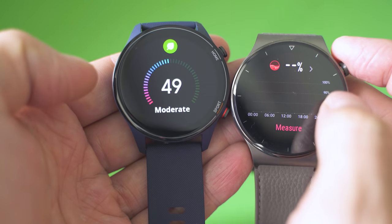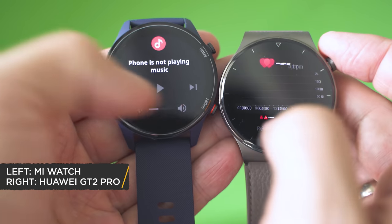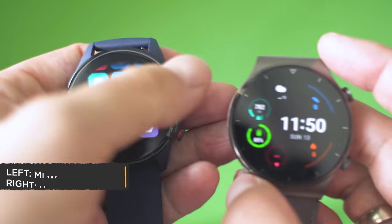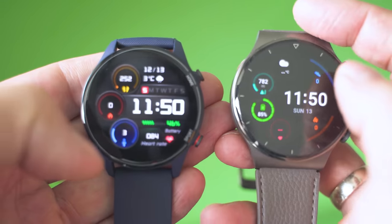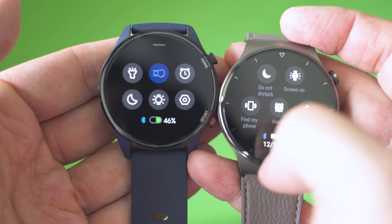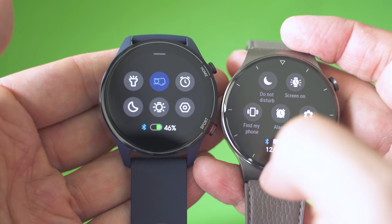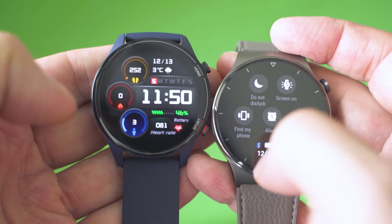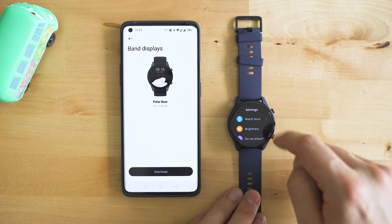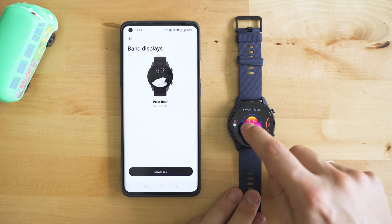Feature-wise, it is similar to the Huawei Watch GT series, the Amazfit GTR and GTS devices — generally the type of wearables that are closer to fitness trackers rather than true smartwatches due to the limited hardware resources and basic operating systems. But in return, they all give phenomenal battery life. In this episode I will tell you how the watch performs compared to the Huawei Watch GT 2 Pro and Amazfit GTR.